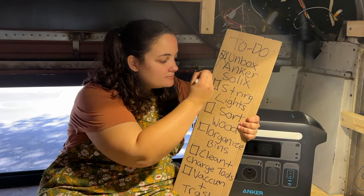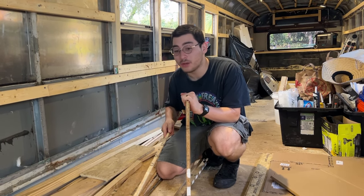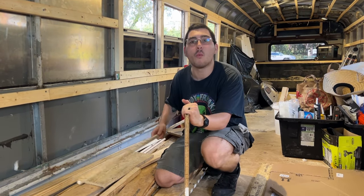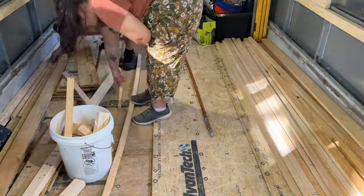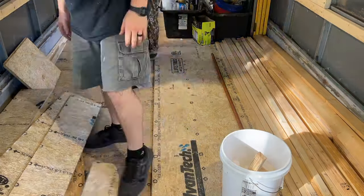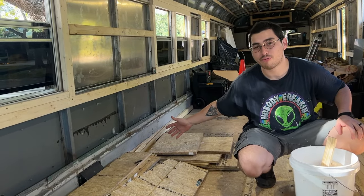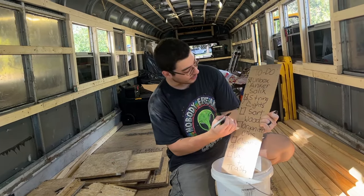Let there be light! And that's done! With all the projects we've completed on this bus so far, we've accumulated a large collection of wood. Most of this is scrap, but some of it can be recycled, so we're going to figure out what's what right now. Here is everything we will be keeping. On this side, we will be discarding everything appropriately, which means we can check off another thing on our to-do list.